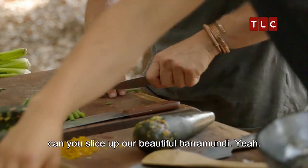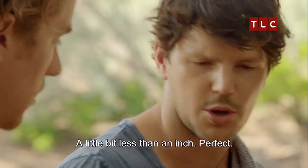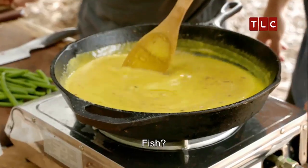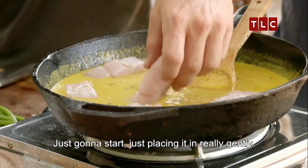Kuni, when you're done with that, can you slice off our beautiful barramundi? Strips? Yeah, a little bit less than an inch. Perfect. There's a reason why I'm adding desiccated coconut. Fish in, mate. That's it — we start to poach it now. Just place it in really gently.